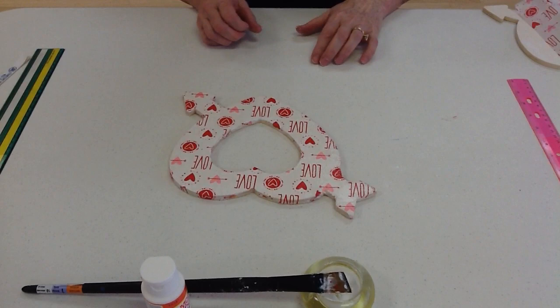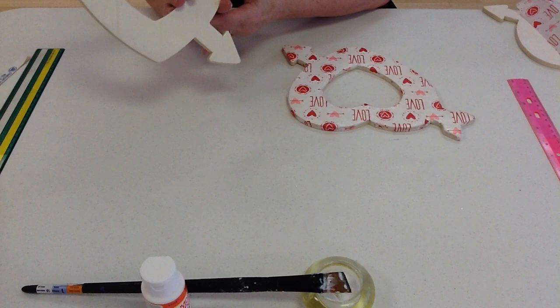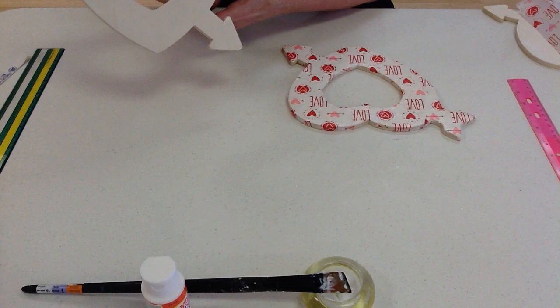Oh, hello! Welcome to the Civio. I've just created this. Let me show you what I found at the dollar store — a lovely wooden heart. Wouldn't that be nice to give to your loved one? Let them know that you love them on Valentine's Day.